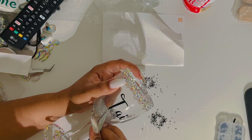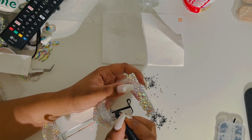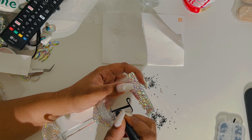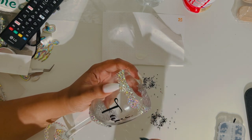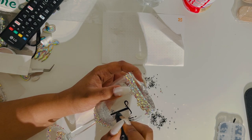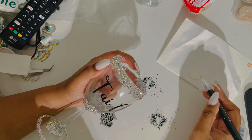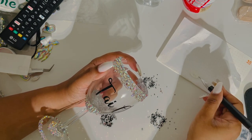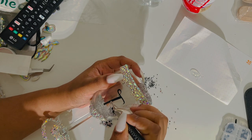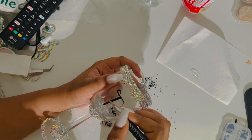Now the tool I'm using is called the Crystal Katana from thecrystallninja.com — I'll link it for you guys. It picks up the stones really well, and the other side of the Crystal Katana — you can see that little silver tip I was using for the glue. It also helped me with picking up the really smaller stones to put on there.